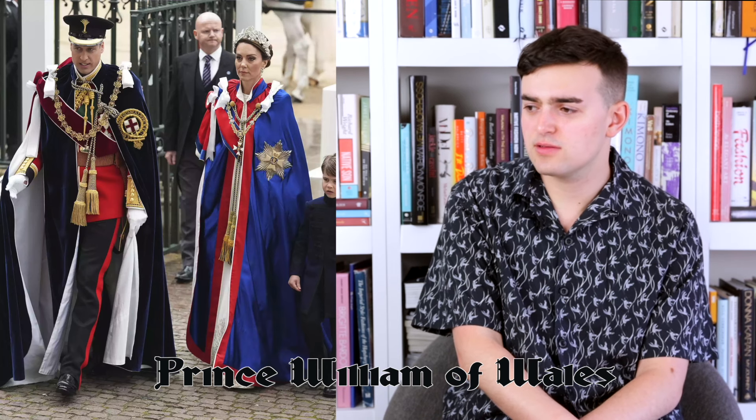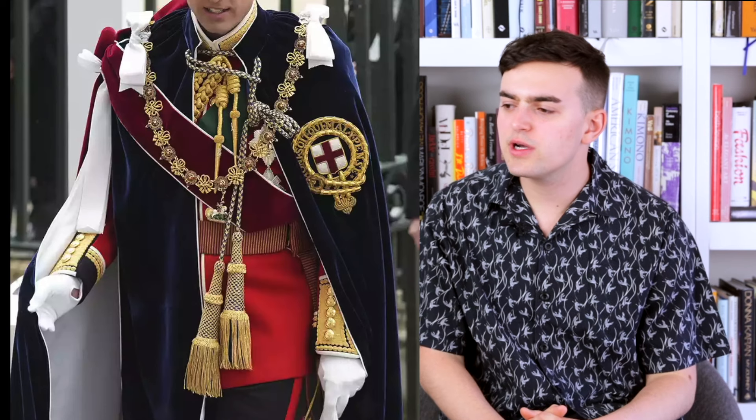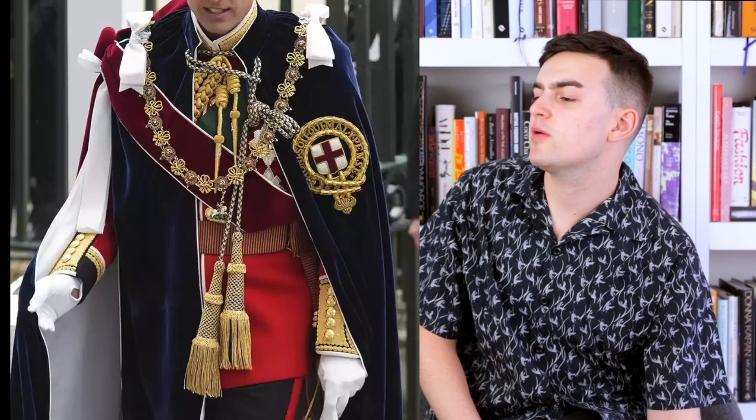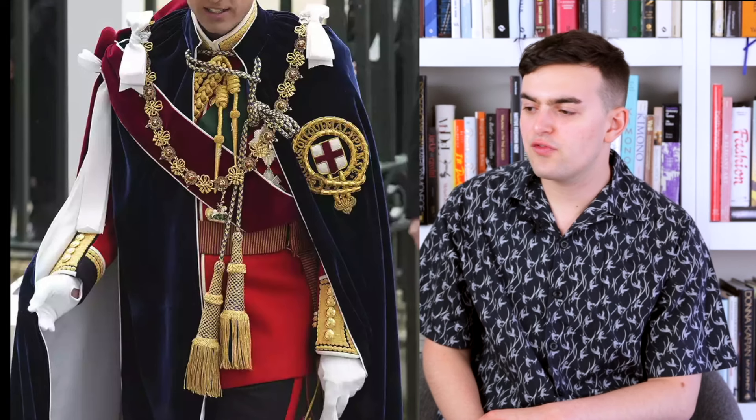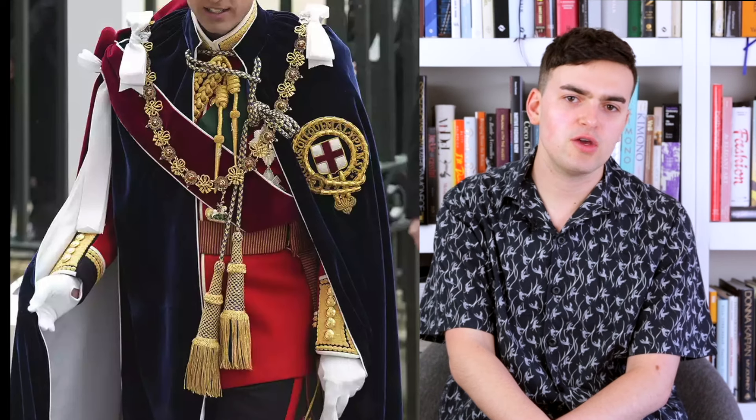Next up we have Prince William of Wales and Princess Catherine of Wales. Let's talk about William first — he's in ceremonial military garb, wearing a blue velvet robe with lots of tassels and bows. Blue velvet's nice in general, and it does look nice. I won't go through every meaning of each ceremonial element — I have a life. Does it fit fine? I guess. The pants again — I don't really get the Windsor pant fit; it just looks kind of weird.